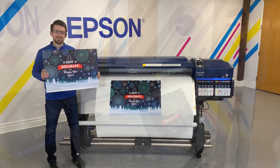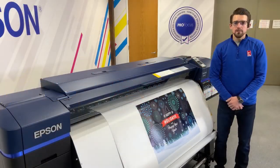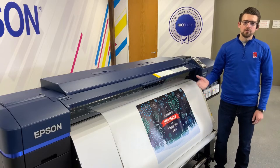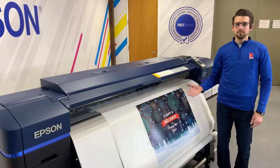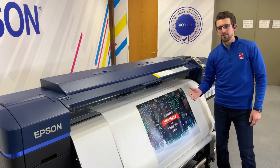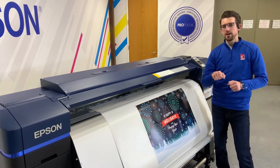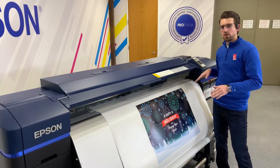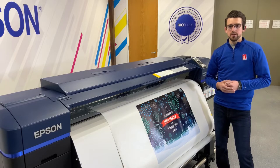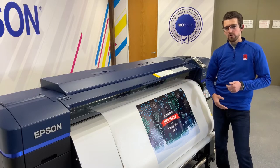Now we have our print hanging here — we sent our image over from our Onyx RIP to the S8600, and now we're ready to cut the image off of the printer. Epson provides a slot where you're able to insert a utility knife, and that gives you a nice straight cut all the way across to remove your print from the roll. I'm going to bring Malaya back in here and show you guys how to cut the image off of the printer.